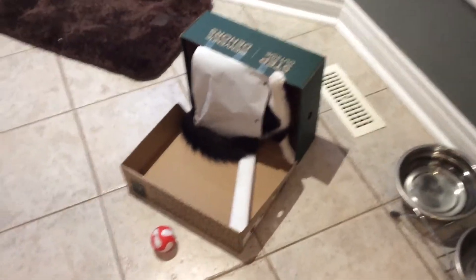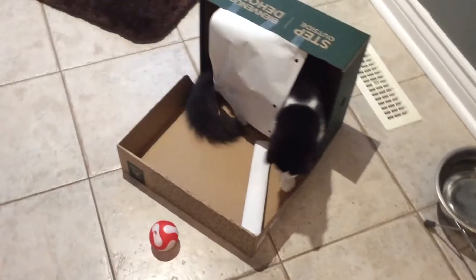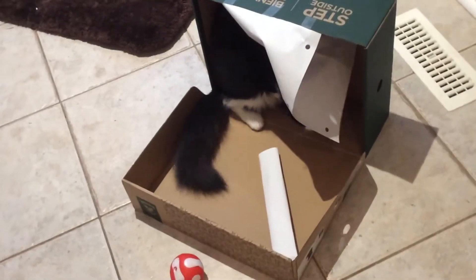Hey guys, today I made this box for Rumble. She doesn't have that much structure, so we're going to get her a big one, but for now I made this.